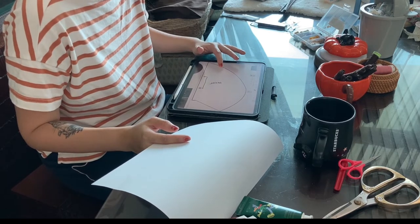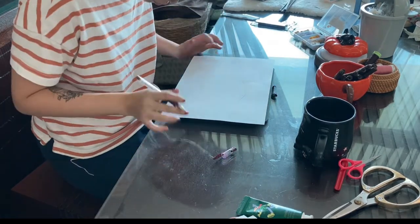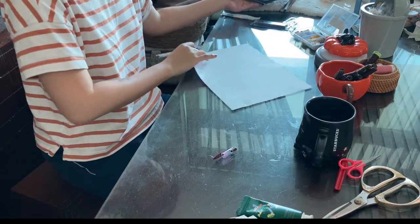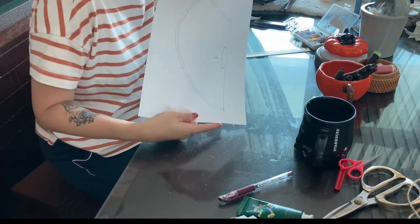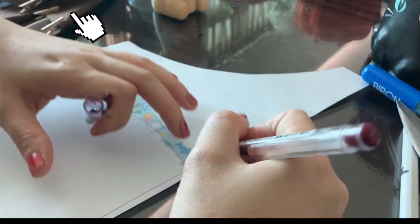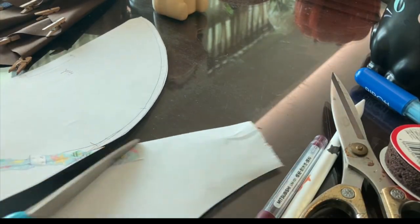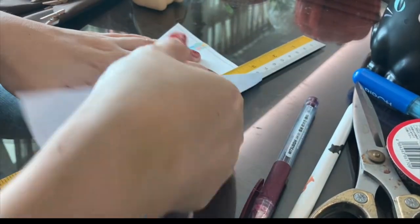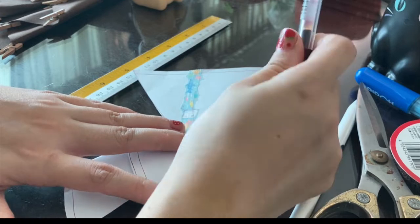Now you see me try to trace out the pattern onto paper. Luckily the pattern is small so I'm just gonna trace out as big as I can with the iPad — it worked out fine, the size was good. I then proceeded to cut it out and folded it and realized I didn't like it, so I'm taking a scrap piece of paper to modify the ends of the pattern. It's a wiser choice to pre-fold the pattern to see how it looks and if you want to change anything.